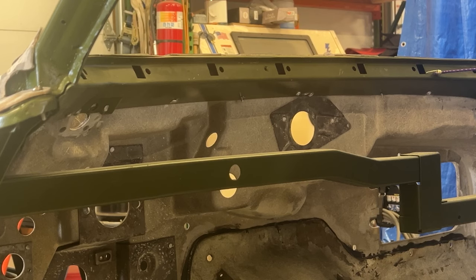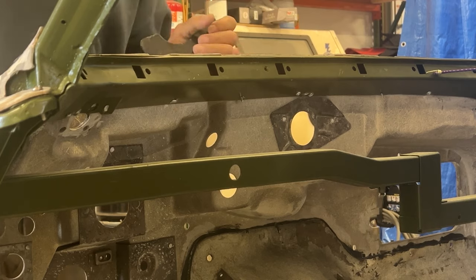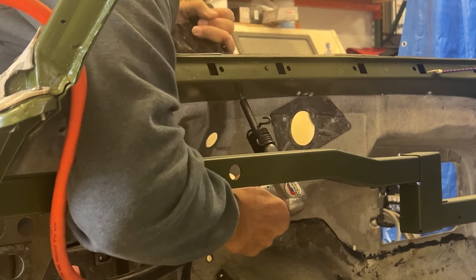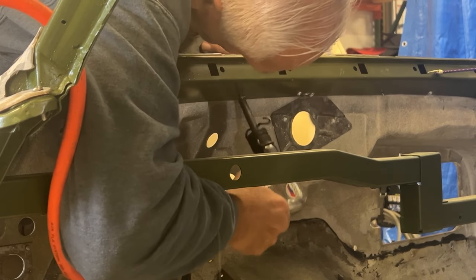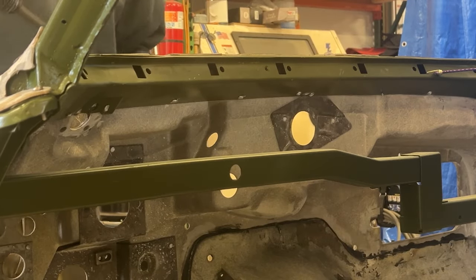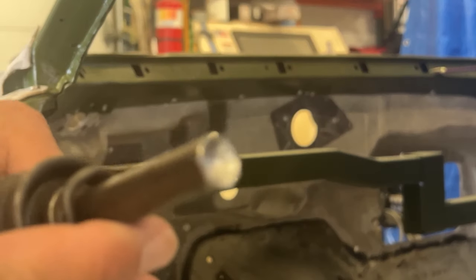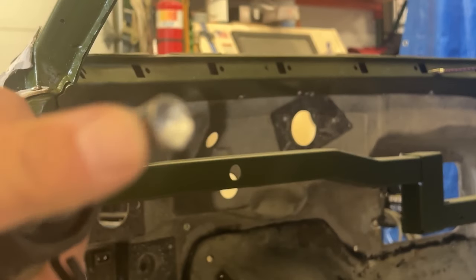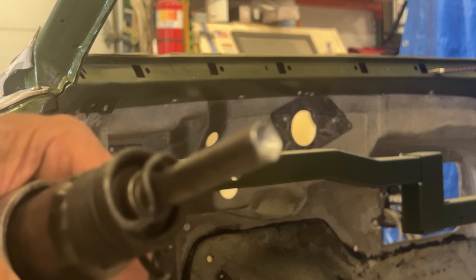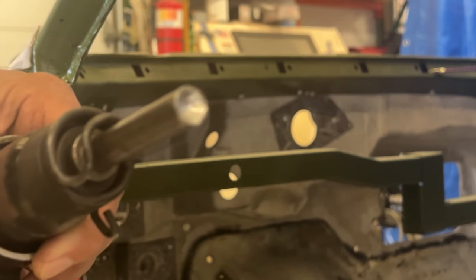I'm going to show you how I do a rivet with an air hammer. Putting these final rivets in the firewall to the lower window frame. I made my own tool - I took a pointed air hammer chisel, cut it off, and then drilled a dimple in the end so you can see how that works. It works great.